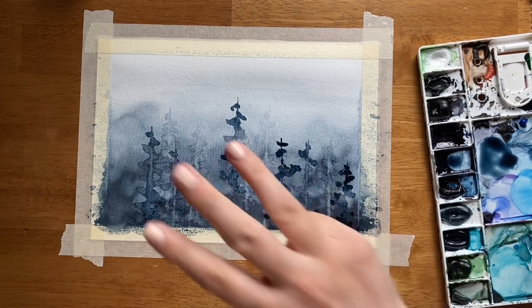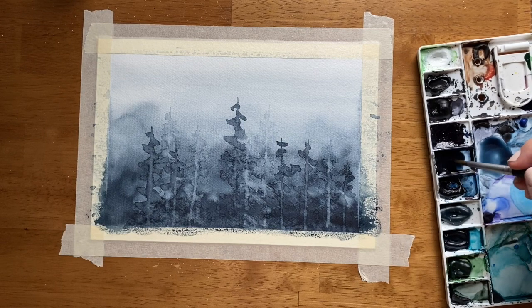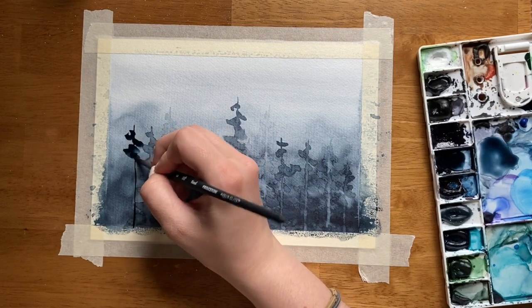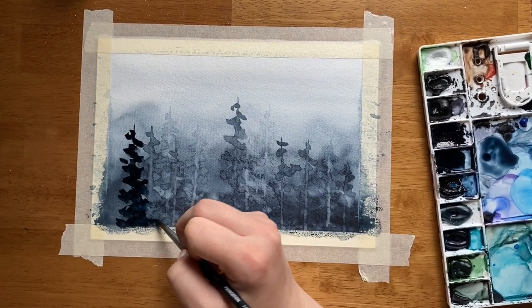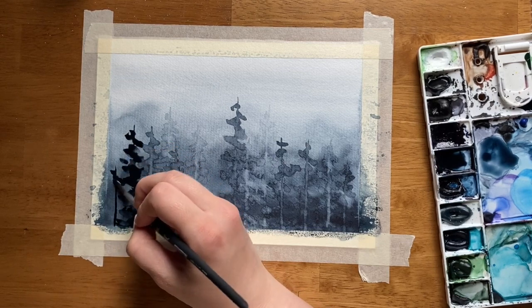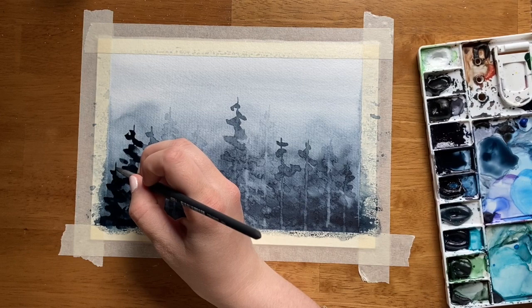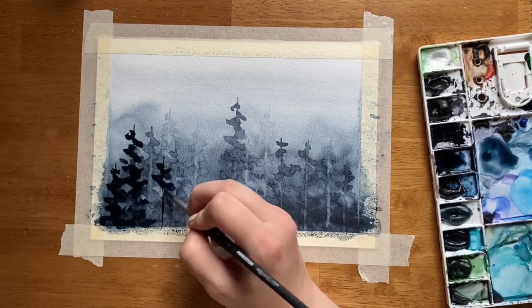Now on to layer three, the third layer of trees — it's time for our last layer. For this layer, we are going to use the darkest pigment, the darkest our color can be, and you get that by using as little water as possible. You still want it to be watery enough that it's not chunky, but not so watery that it dilutes the pigment. I love using Payne's Gray for these monochrome forests because Payne's Gray at its darkest can look so dark that it's almost black, which I find very ominous and perfect for misty forests.